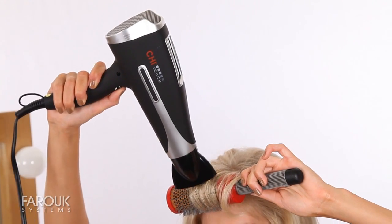Because we personalize the dryer to your hair type, we get that maximum shine and body. Wow, what a great job. And that's how you use the new Chi-Touch Dryer.